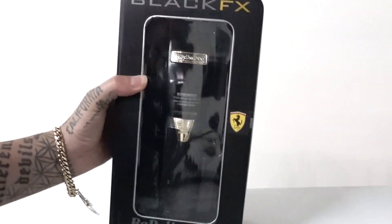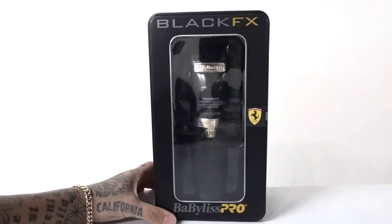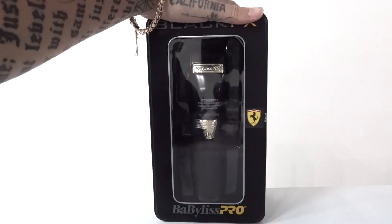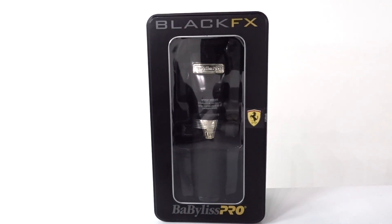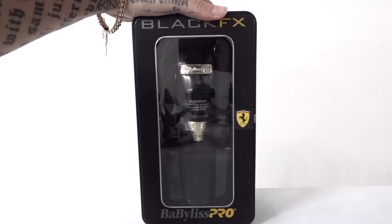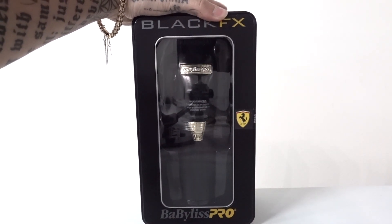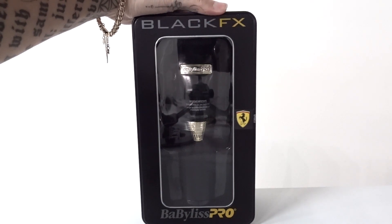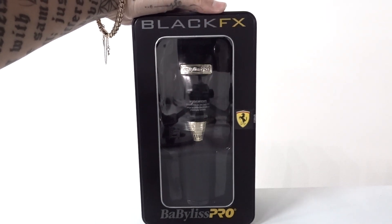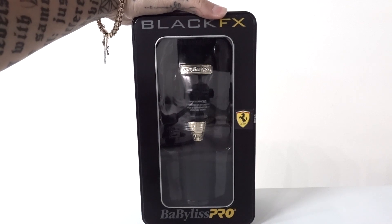Again, guys, thank you for watching. I love this thing — I've been using it a lot. If you follow me on Instagram you'll see all the haircuts I've been doing with this, the demos. More information will be out soon and if you guys get a chance, check it out and leave me some feedback. I appreciate it.